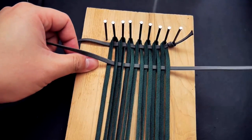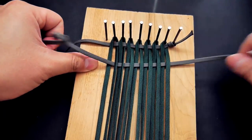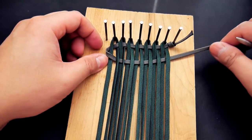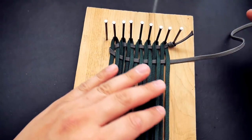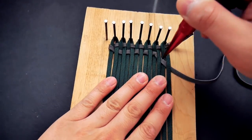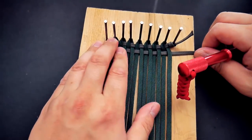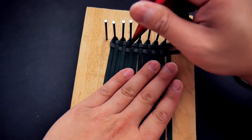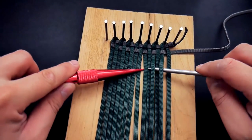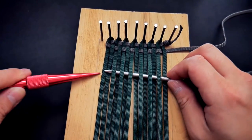Once you get that cord through, make sure it's laying nice and flat. Pull it all the way to the other side — don't pull so hard that it deforms everything, just enough tension so it's laying flat. Then push all that cord all the way up to the top to give you that start of that nice woven texture. From there, just continue this back-and-forth over-under pattern all the way down to the bottom of your jig.